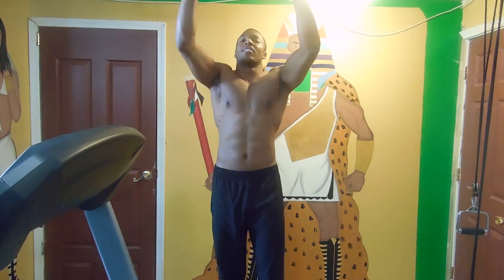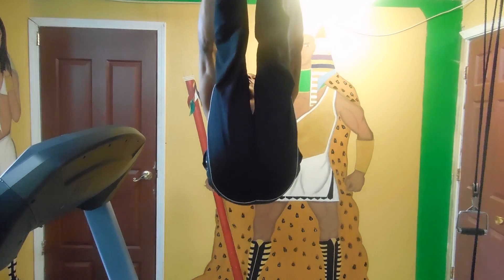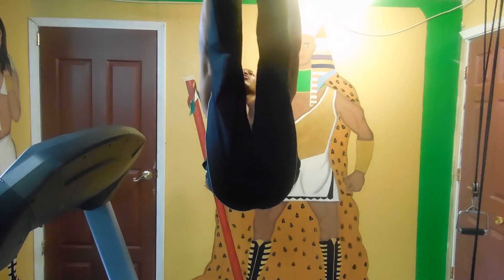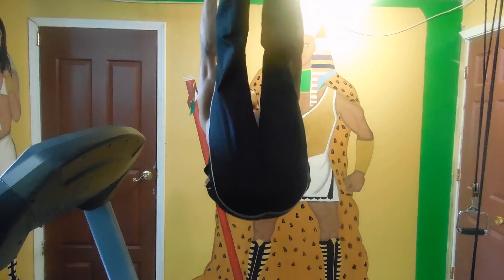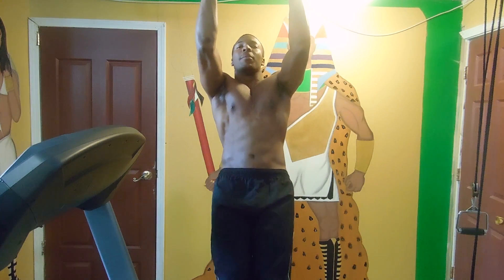Now let me do my first set. I contract my stomach through the whole time, I keep my legs straight, going up and going down. You've got a little bit less strength to hold yourself up.